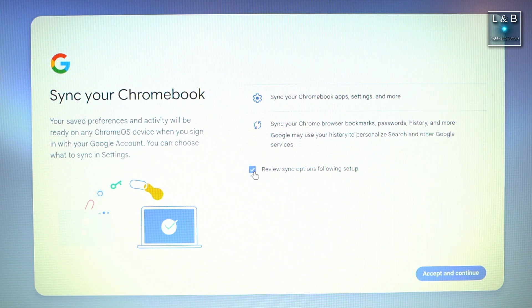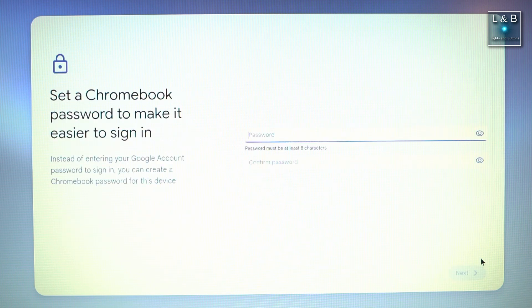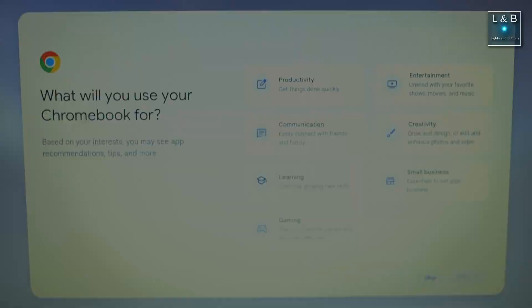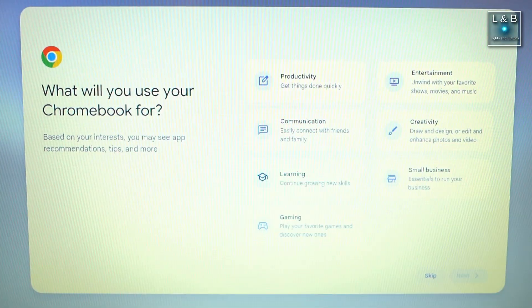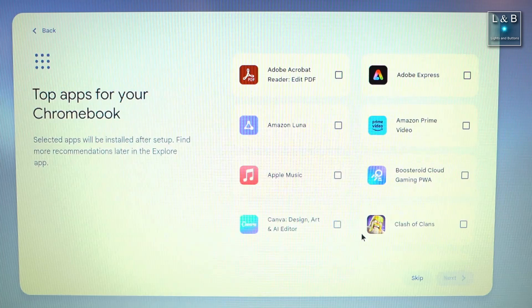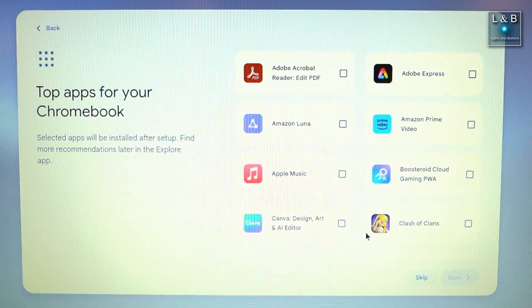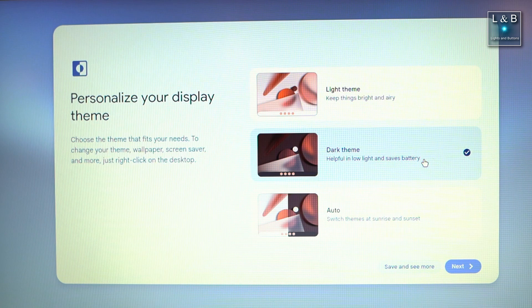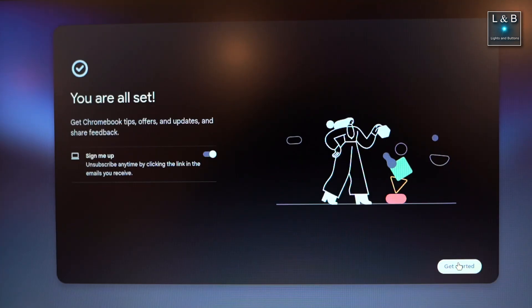I checked the checkbox to review what's synced to the Chromebook so that you know exactly what data is being used. Next I set up the Chromebook password and you get an option to use a PIN. Then, optionally, you can specify what you're using your Chromebook for — you'll be asked to install different apps and extra features. I chose to skip most of that and opted in for the dark theme. And with that, the setup is complete.